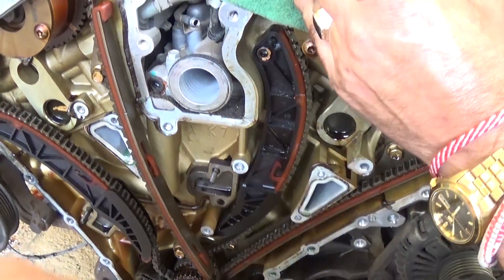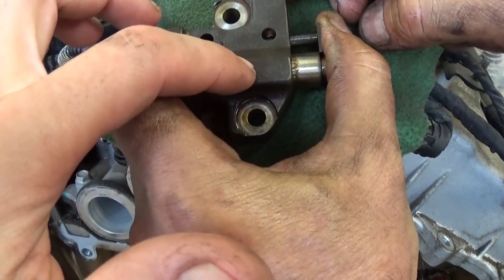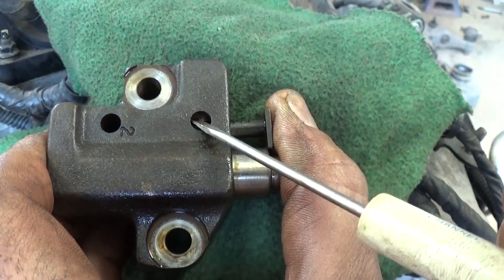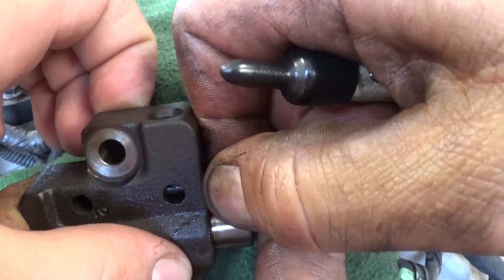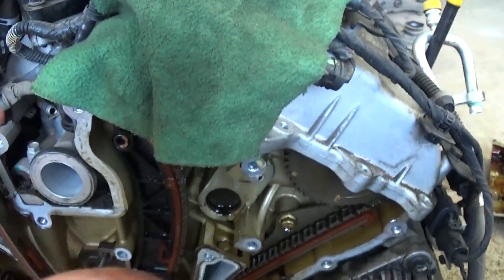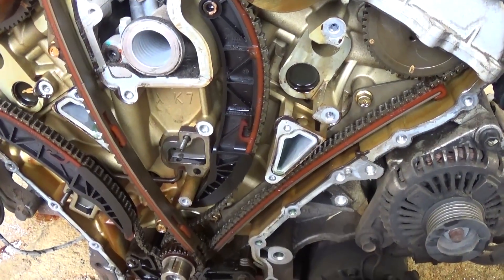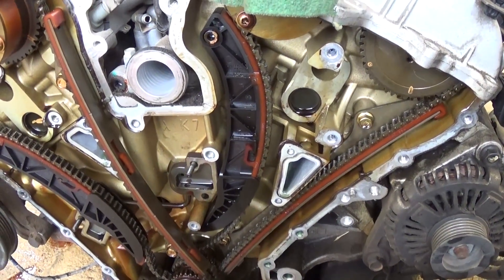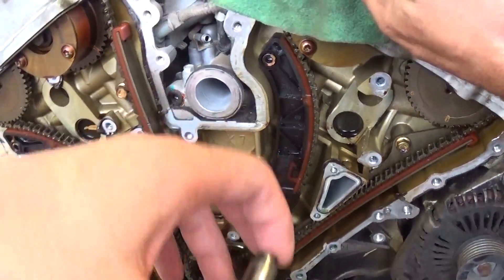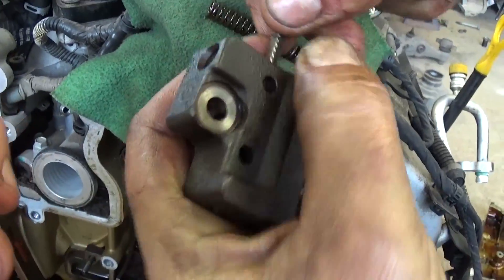Don't forget to subscribe and keep watching our videos. This tensioner right here — this car has about a hundred and thirty-seven thousand miles — it ate the teeth of the tensioner and it's not holding where the chain is supposed to be, so it's slipping and the chain gets loose. If you start your vehicle and you notice some rattling noise coming from the timing chain cover, you need to stop it as soon as you can and replace the timing chain before it's too late. If it jumps, you're out of luck and you need a new engine or a full rebuild.